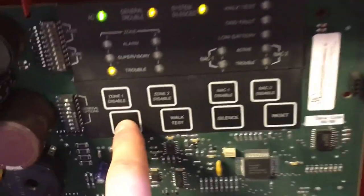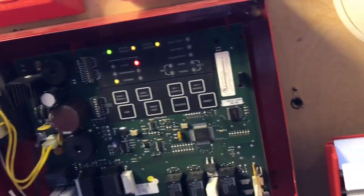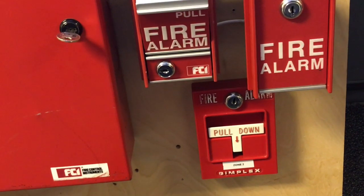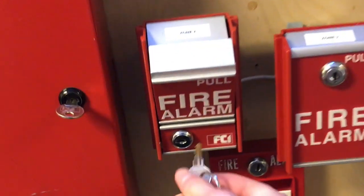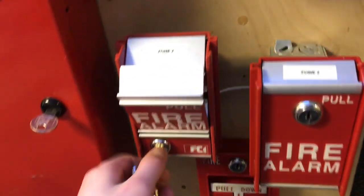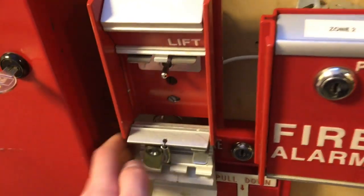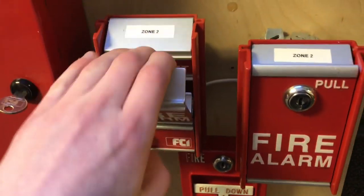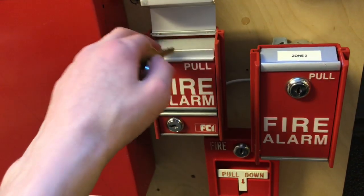By the way, silence does not acknowledge on this panel. As you can see, I had to press acknowledge, but when you press acknowledge it doesn't silence the tone in the panel, which is weird — that's why I do it backwards. We'll reset the MS2. Everything's in the same zone and this panel is not one of those panels where you can activate it separately. That wasn't supposed to fall — this one's not in the best condition.